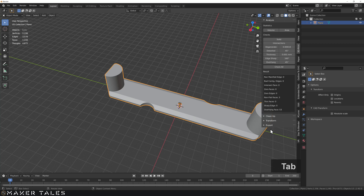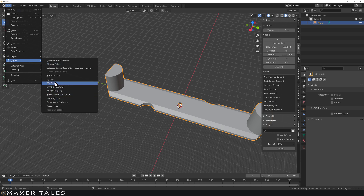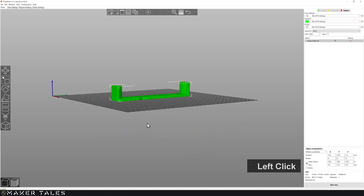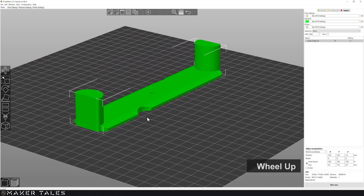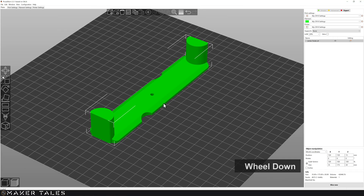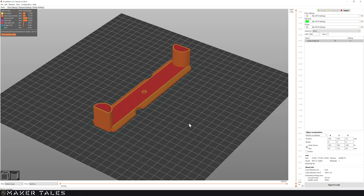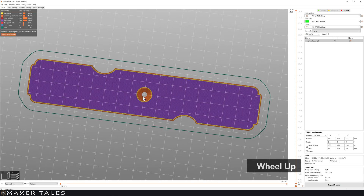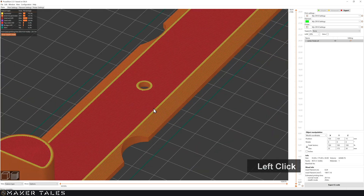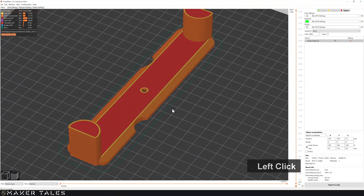I'll select the object and export as STL — I like to do it the old school way via File > Export STL. Now in PrusaSlicer it has come out absolutely beautifully with no warning signs. Slicing it up shows it'll take about two hours to print, which should come out perfectly fine.